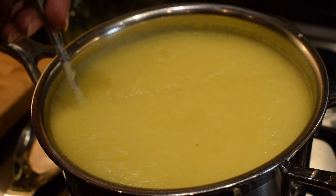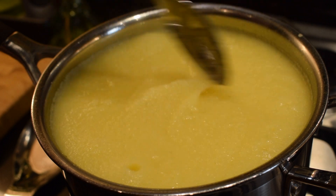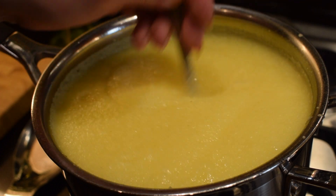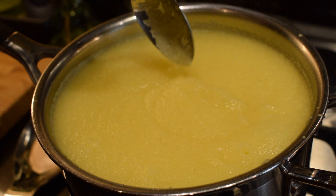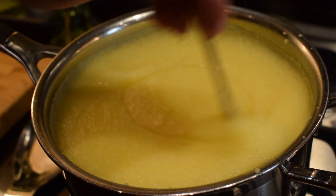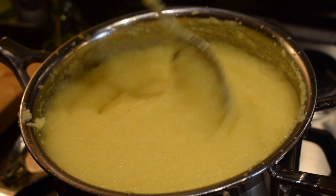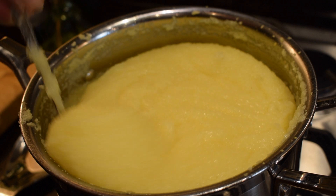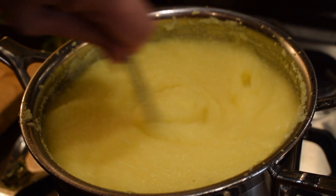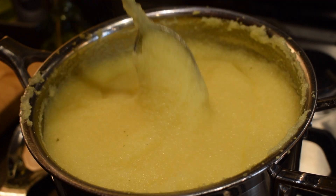Pretty quickly, in about 2 minutes, it will already be very thick — or at least seem like it's very thick. But don't worry about that; don't add any more water. Just keep stirring and keep cooking it for 12 minutes on a very low heat. It's been cooking for 7 minutes now and it's already very, very thick, but it's not ready yet. Just keep stirring and cook for another 5 minutes. We need to cook it for 12 minutes before we add the herbs.